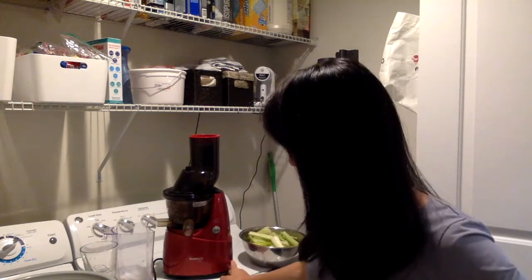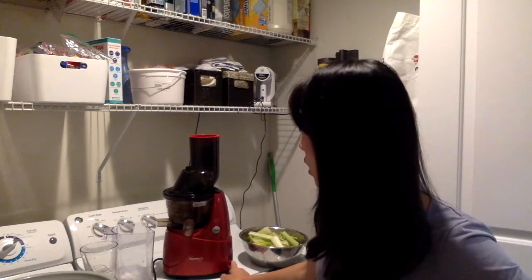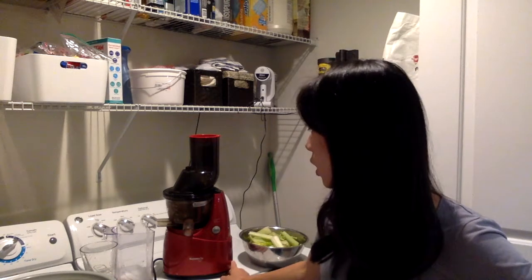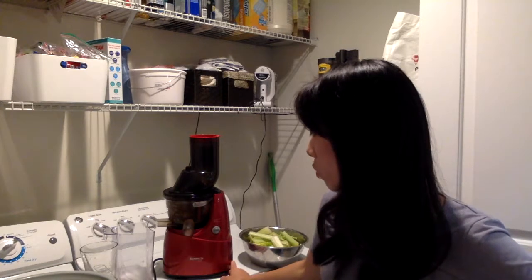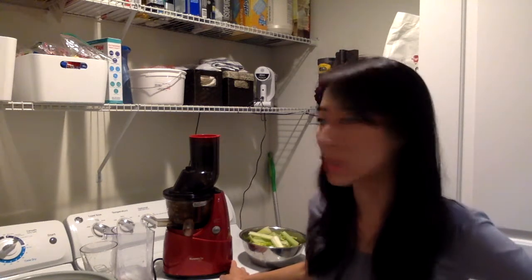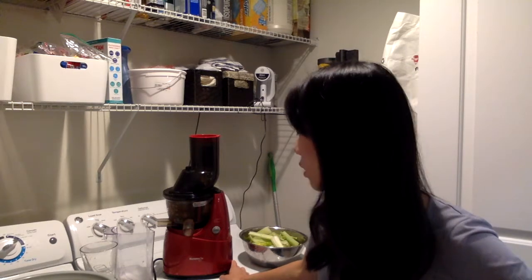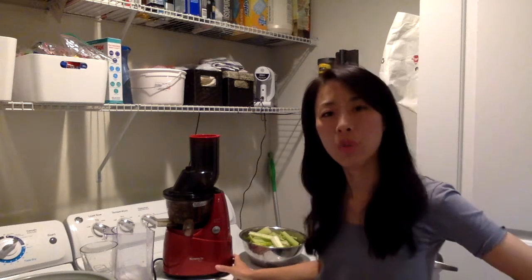For the first two years we would use it probably four times out of the week, and then we moved and it was in storage for about a year or so before we started taking it out again. Now I am going back to juicing about three to four times a week depending on the week.